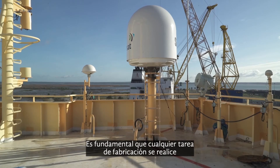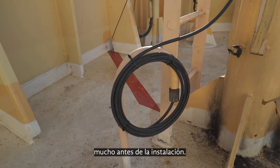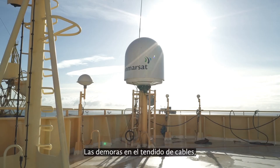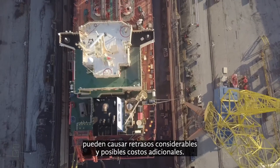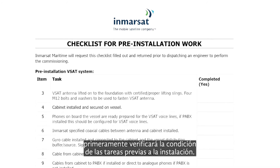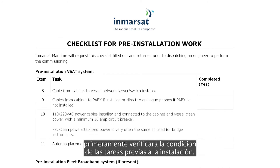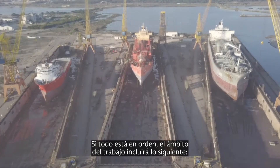It is vital that any fabrication work is undertaken well in advance of the installation. Any delay in cable runs, access to power and gyro source can cause significant delays and potential extra costs. The Inmarsat certified technician will first verify the pre-installation work status; provided all is in order, the following scope is covered.